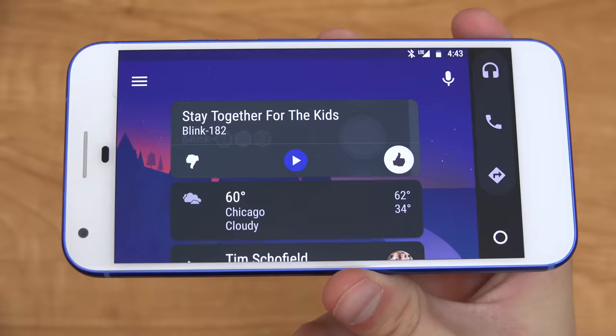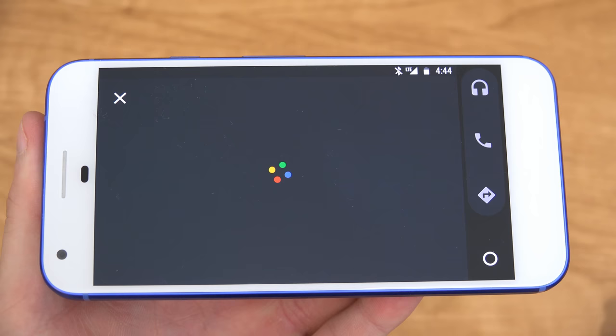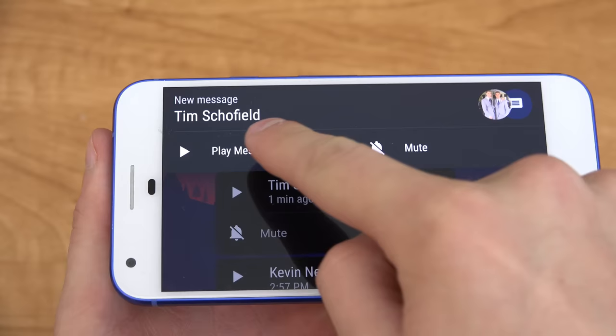I want to give you an example of what happens if you get a message while you're driving on your dashboard. What actually happens is it overrides and brings this down, and you have an option to mute or play a message. The message plays out and you can press the voice button and say 'Reply,' or you can mute it, or you can quick auto-respond with 'I'm driving right now.' If you hit 'I'm driving right now,' it responds with exactly that.